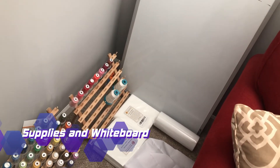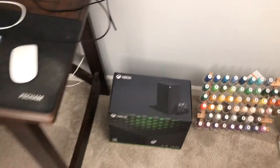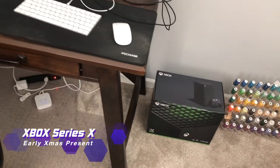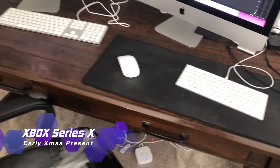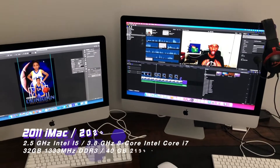Here is our supplies for our sublimation machine. We also got a whiteboard out here for sketching ideas. And there's my Xbox Series X — I just got it early for Christmas.